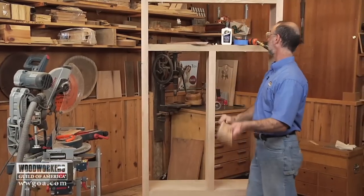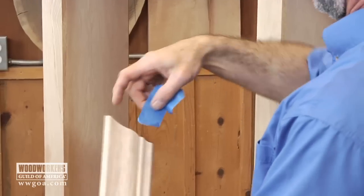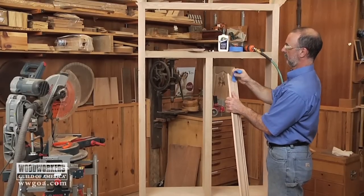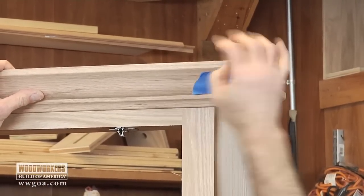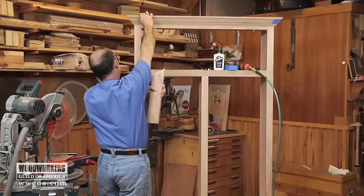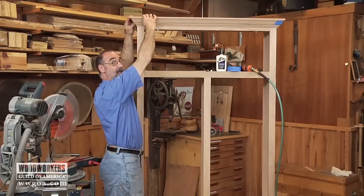Before I glue and fasten this in place, let's use this trick again to make sure it's just right. The way I'll check its length is by grabbing the piece that returns down the other side and holding that up here to make sure that corner lines up just right. All right, that's good to go.